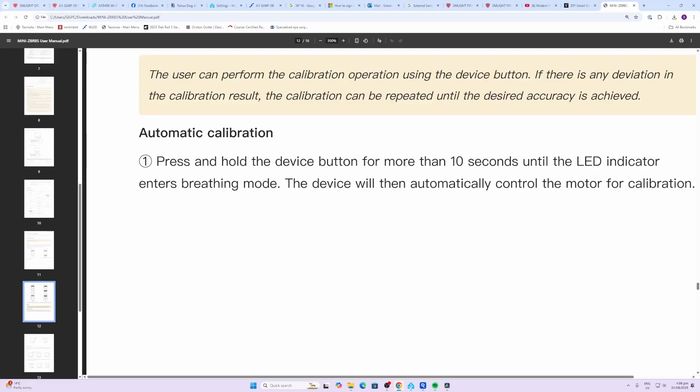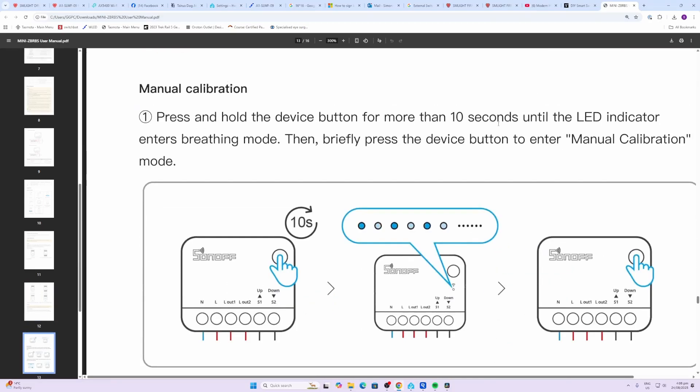Before using the device you need to do a calibration. This is achieved by holding the device button down for more than 10 seconds. The LED indicator will then enter a breathing mode and the device will automatically control the motor to set up the calibration. There is also a manual process that you can use to do the calibration.